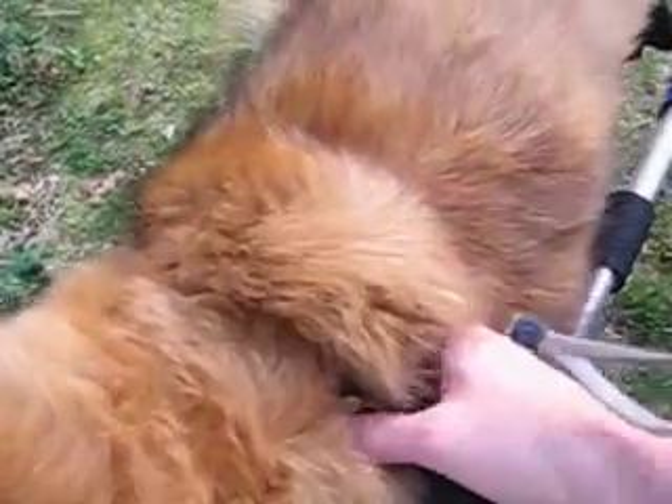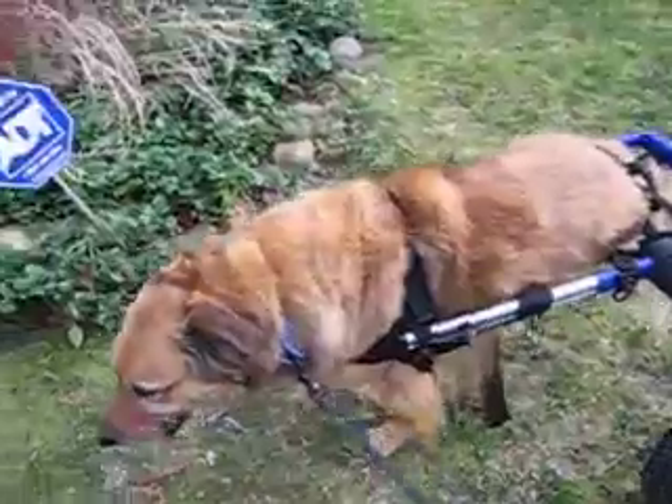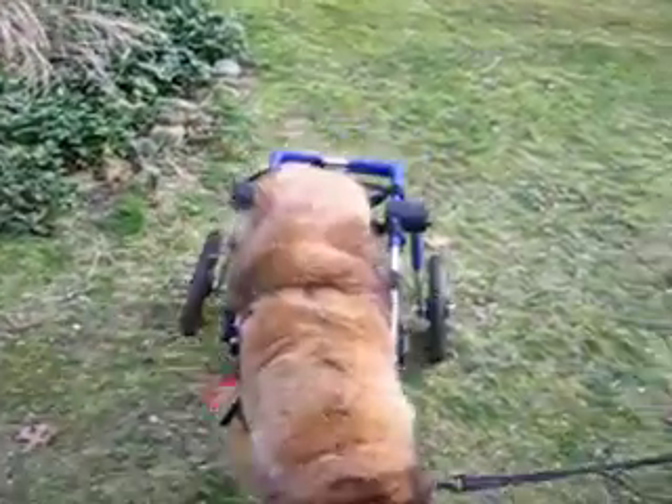This still feels very tight to me, but you can see his position. Andy wants to try and walk with him for a minute. We'll see if he'll walk. Come on, sweetie.